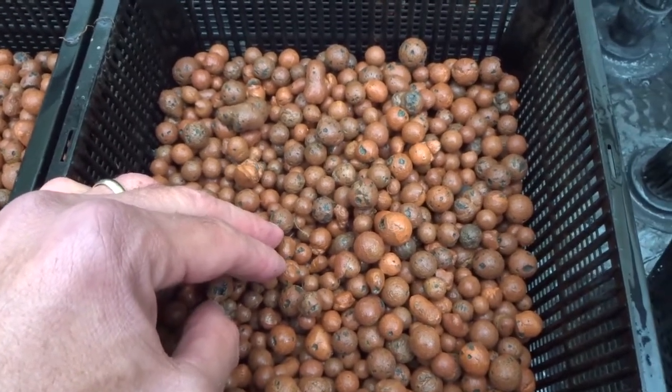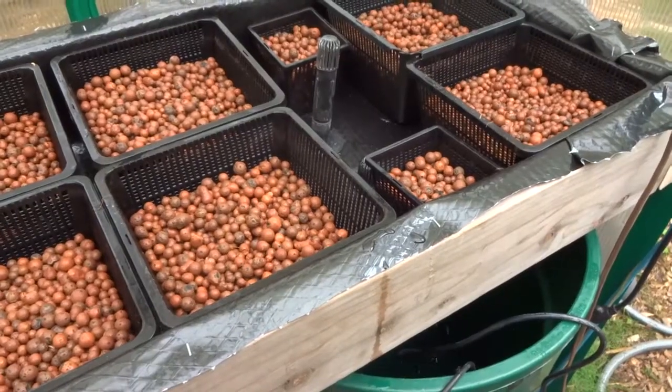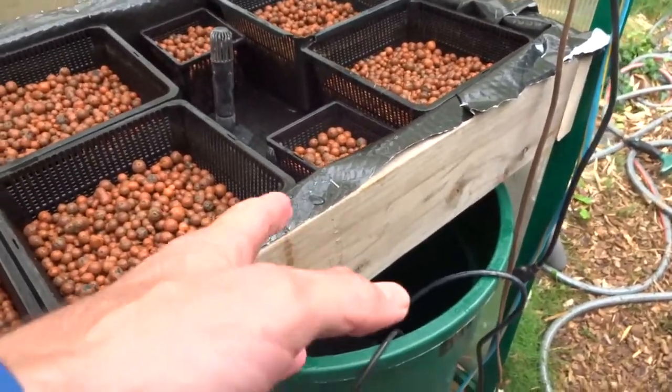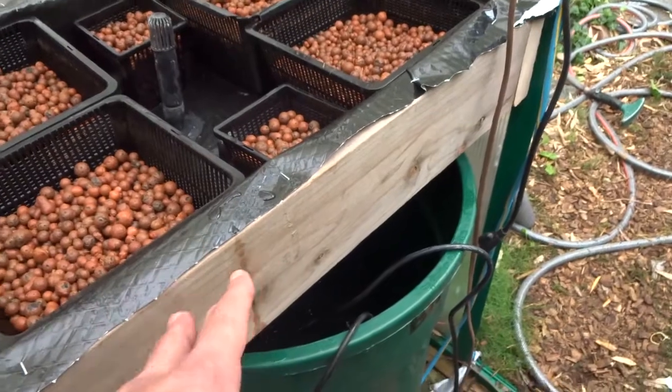This is called hydroton — blown clay pellets. I love these because they're reusable. I've kept some for years and years and they just keep working. The roots grow down into them, and when you're done you can just shake them out, filter and clean the hydroton, and reuse it.